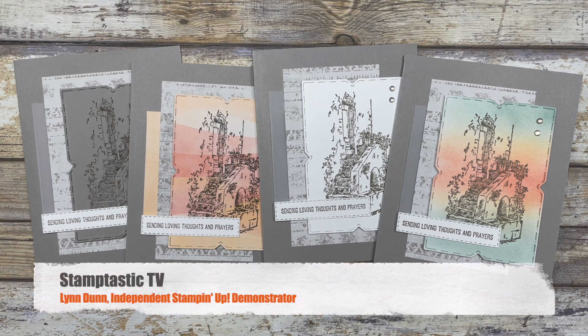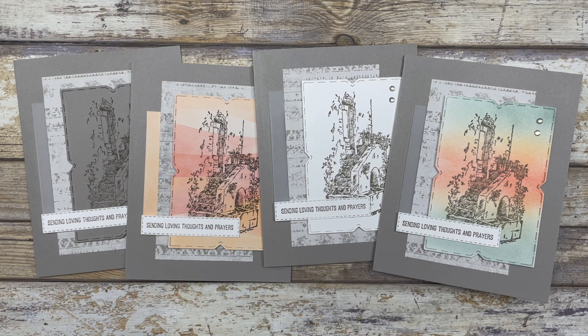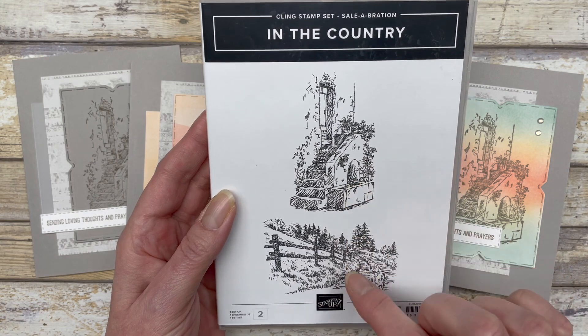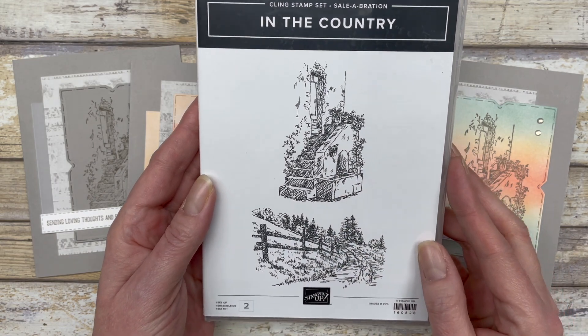In this episode of Stamptastic TV I have four different card ideas to share with you that feature one of the very detailed stamps in the In the Country stamp set from Stampin' Up. This is the stamp set I'm featuring, and as you can see, the images are very detailed.